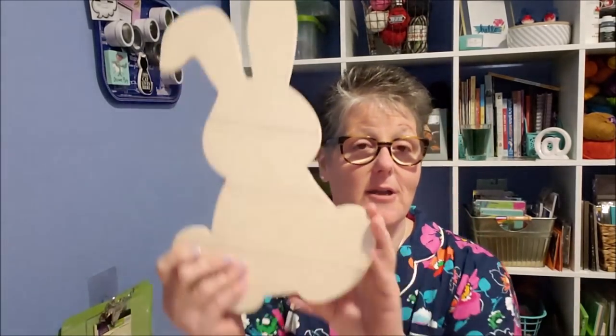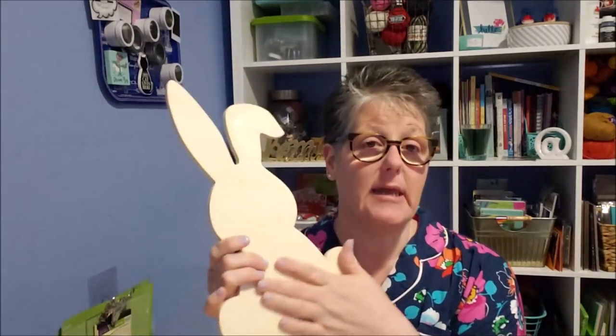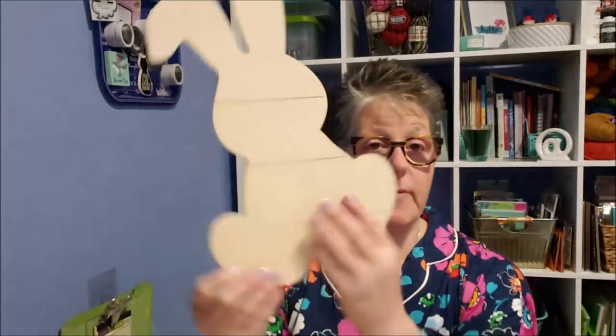Hi guys, welcome to my crazy life, it's Lori. Yes, I'm wearing the same clothes as my Dollar Tree haul. I decided while I was sitting here to go ahead and stain the bunny because it needs to dry overnight, so when I get home from work tomorrow night I want to be quick about this. Let me show you the materials we're going to use, and then I will get to staining the bunny.